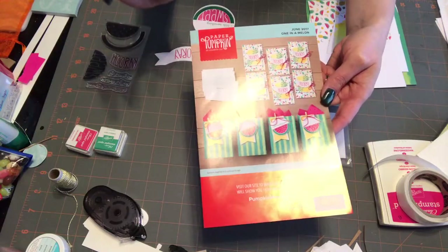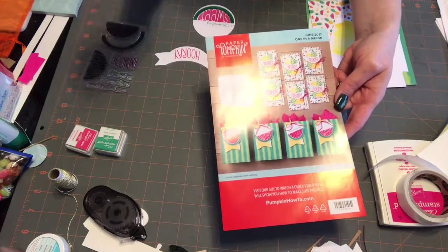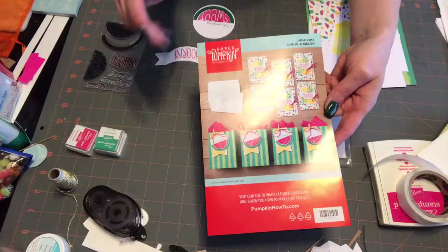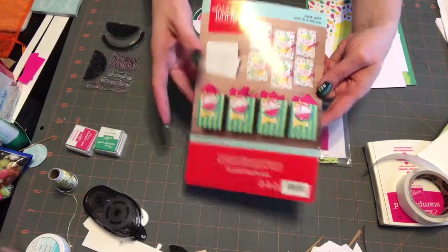You get everything you need except for scissors and an acrylic block — I forgot to say that in my last video. Your very first kit will come with a small block, but after that you have to use your own blocks.